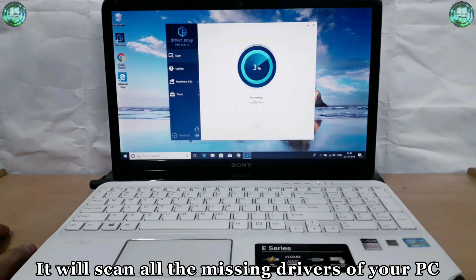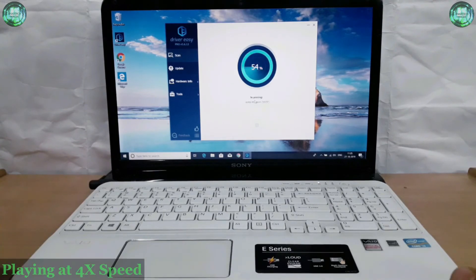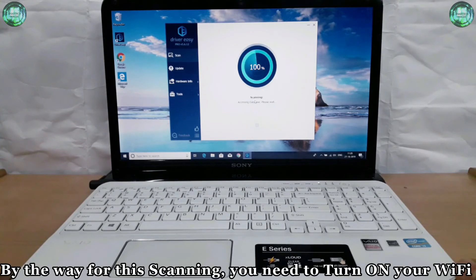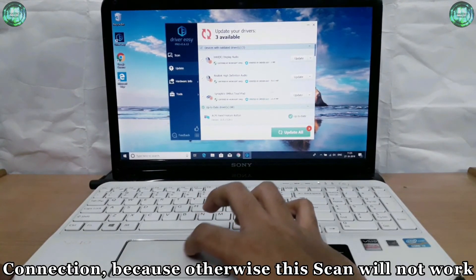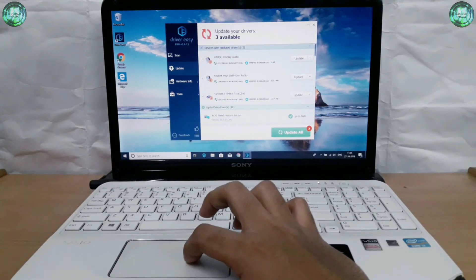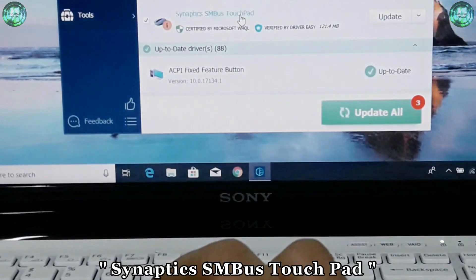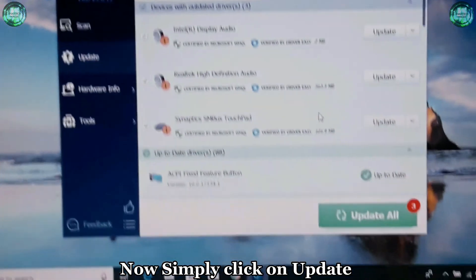Simply click on 'Scan Now' — it will scan all the missing drivers of your PC. It's scanning. By the way, for this scanning you need to turn on your Wi-Fi connection, because otherwise this scan will not work. So here you can see 'Synaptics SM Bus Touchpad' — now simply click on 'Update'.